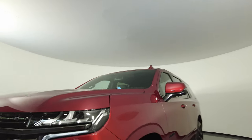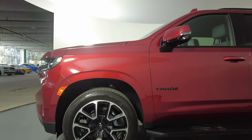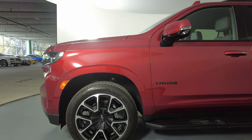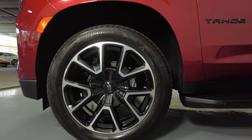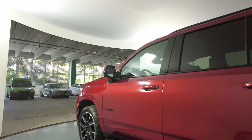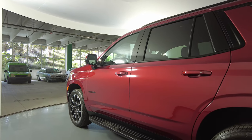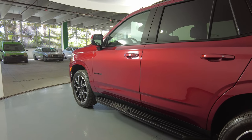Let's move on to the driver fender and wheel. This fender looks perfect, and the wheel has no curb rash. Let's move on to the driver's side doors. Front and back door are in excellent condition — I'm not seeing any scratches or dents on them at all.